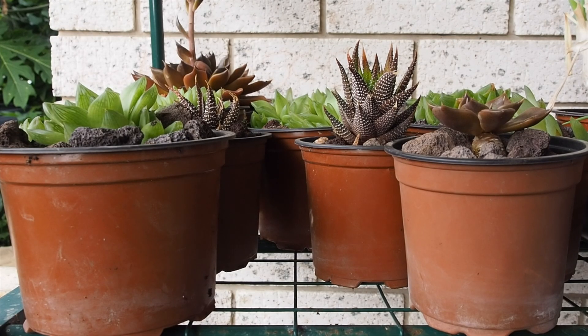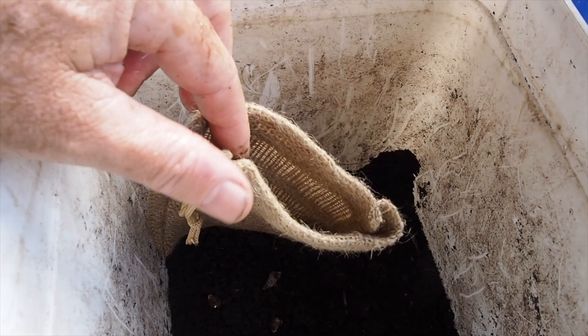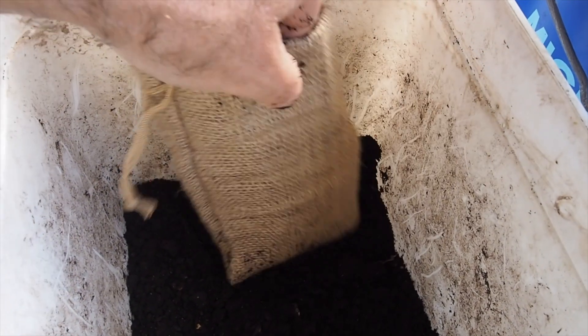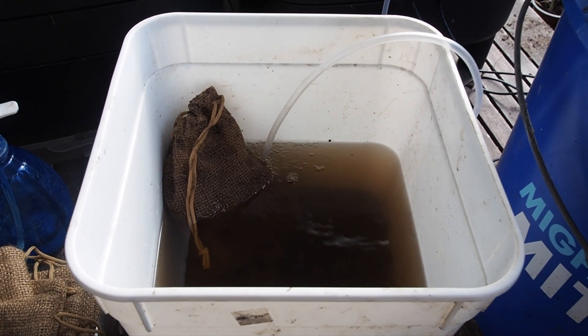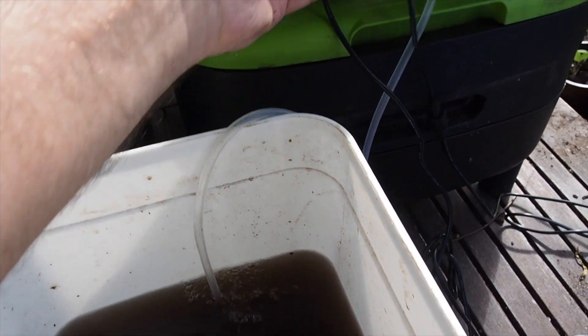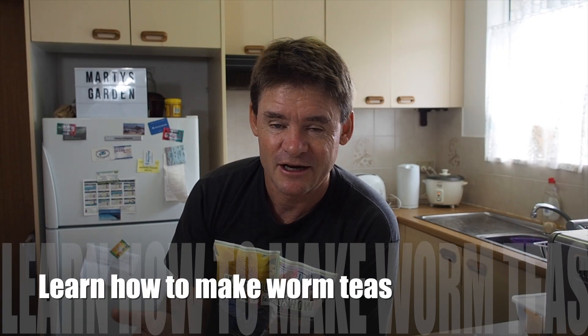I'm pretty sure the succulents are going to do pretty well but I'll put some up for sale on Facebook and keep a couple for myself. If you want to follow along, get yourself a little sock or stocking, some worm castings, and a small bucket of rainwater, and start leaching it into the water. Later on, if you get a chance, get a little bubbler — maybe a small solar panel bubbler — or just stir it up with a stick every now and again.